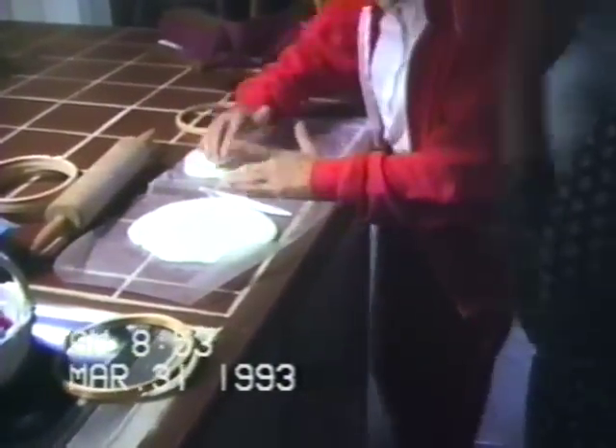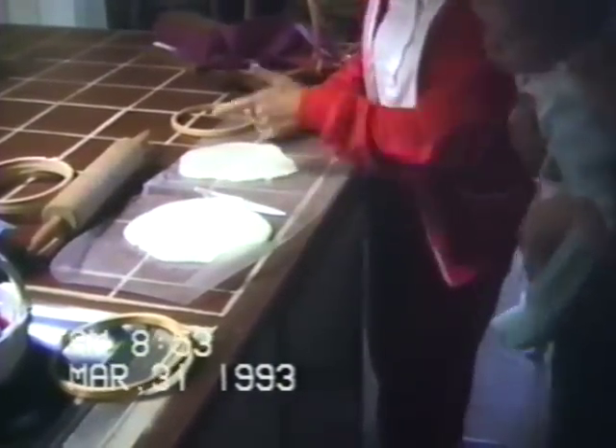And then the bumps and lumps in it are going to show in your picture. See, I can't get that hollow out of there, and that's going to show. Why aren't you rolling it flat? Your rolling pin sticks. See, I had this one nice and flat.